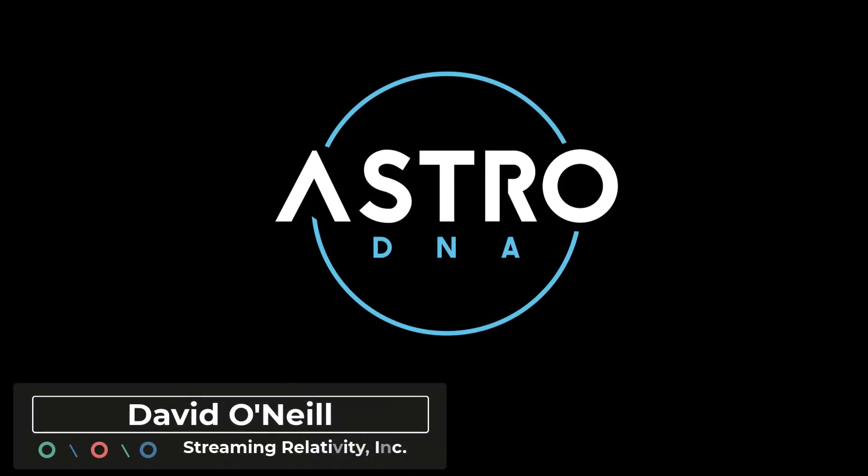Hey folks, it's David with Streaming Relativity, home of the AstroDNA Observatory. So what can you do with a 12-inch Newtonian? The answer is a lot.